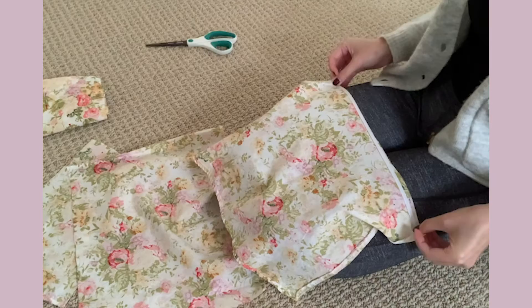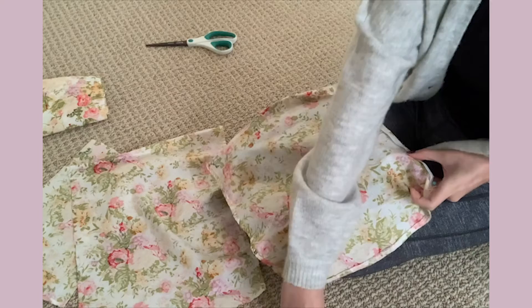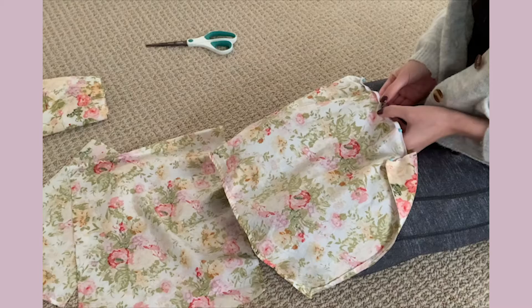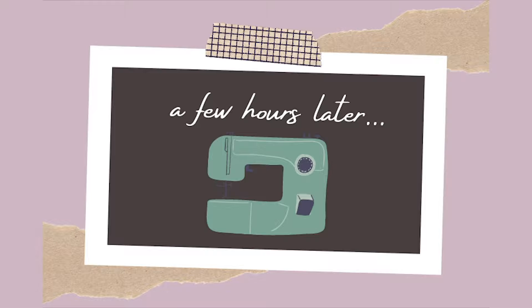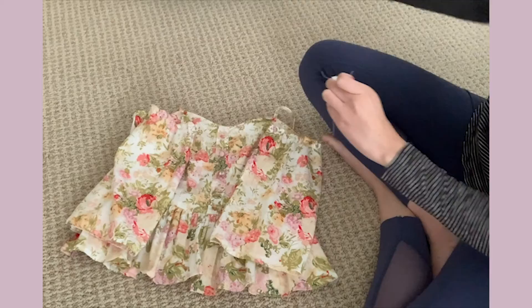I cut the extra fabric into sort of a square shape. I want the sleeves to have a bit of a ruffle, so I'm stretching the elastic to the same length as the fabric and using pins to keep several spots in place. I need to know where these spots are for when I sew the elastic onto the fabric. After I put my trusty sewing machine to work on the hem and the sleeves, it'll be time to sew the sleeves onto the garment. I'm going to do this part by hand because it's just a small stitch that we need to put these two pieces together.